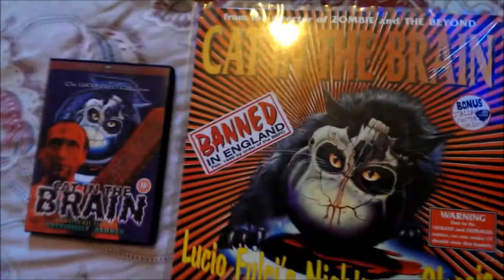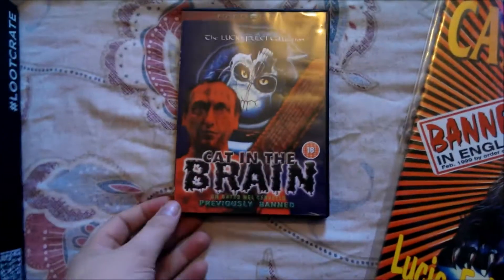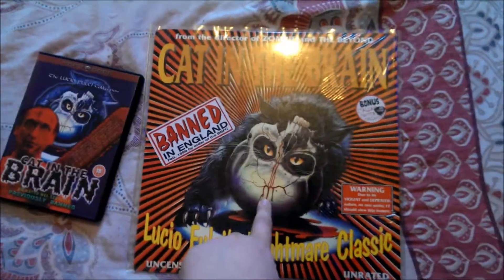Now the films — sorry about the mess guys — the films I've got for you are Cat in the Brain on DVD and Cat in the Brain on LaserDisc.